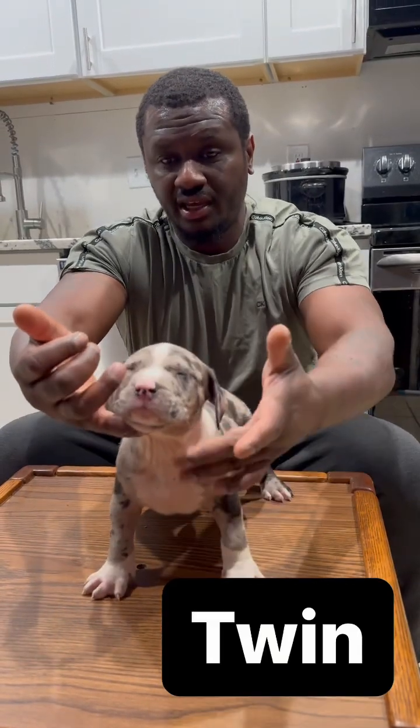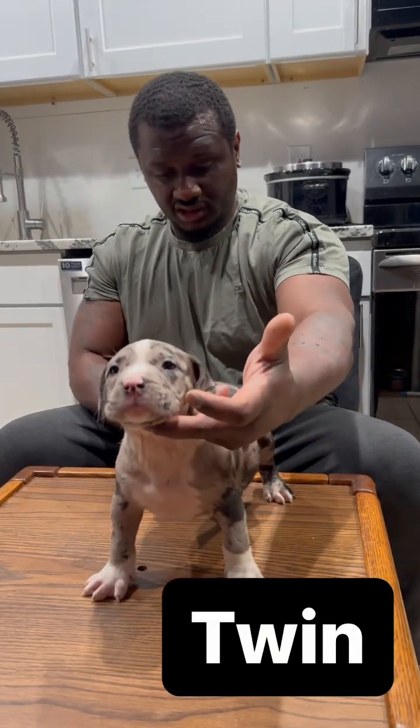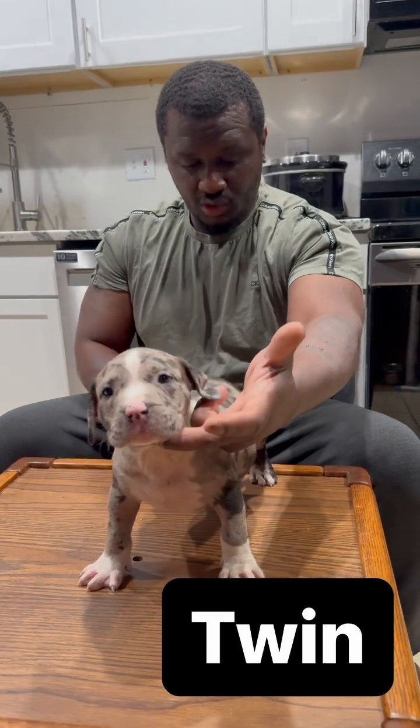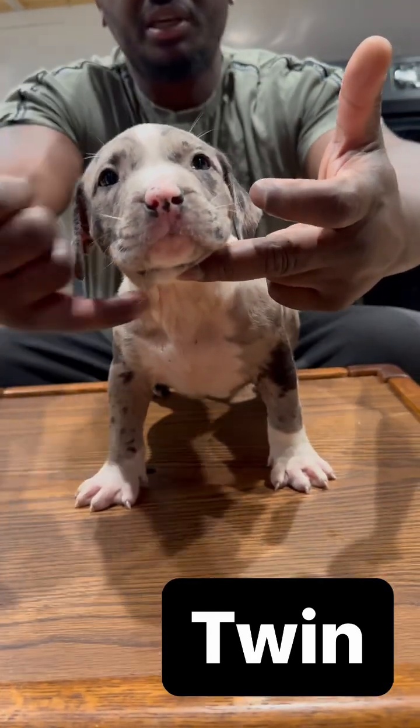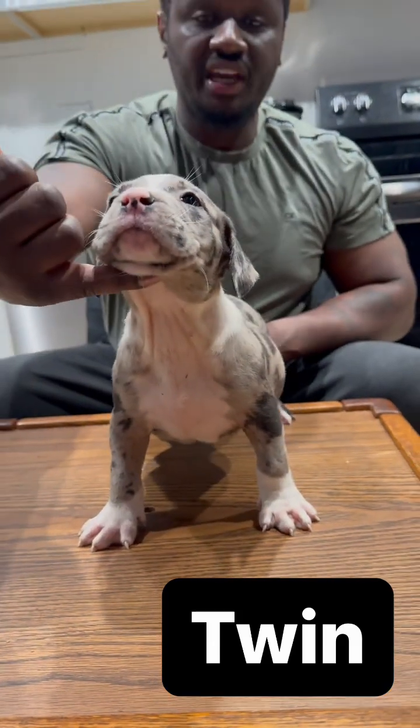Look at this boy — perfect stack. All I need is one finger to stack them. This is how you determine you got good blood: when you have a puppy and you can stack them with one finger.